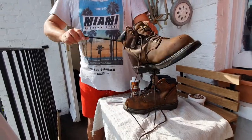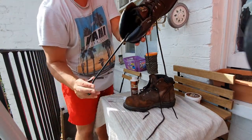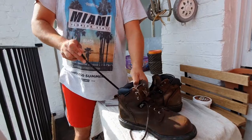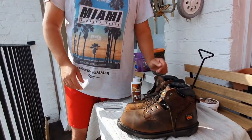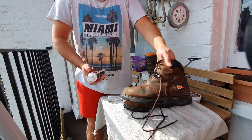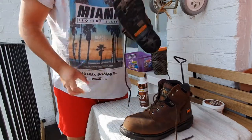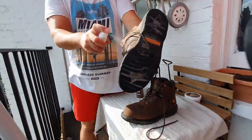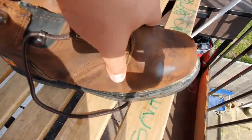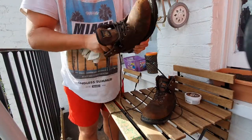Then if you have a boot stretcher, use it; if you don't, use some thick socks or put some newspaper inside the boot to create pressure and expand it a bit to make it more comfortable. I really like this trick because it's not messy like applying mink oil, and you can apply it as many times as you need. Put the boots on with some thick socks and start walking around the house — you'll see the leather becoming soft as you wear the boot.